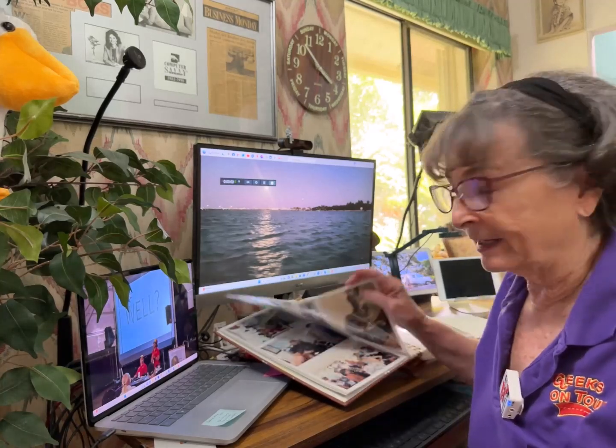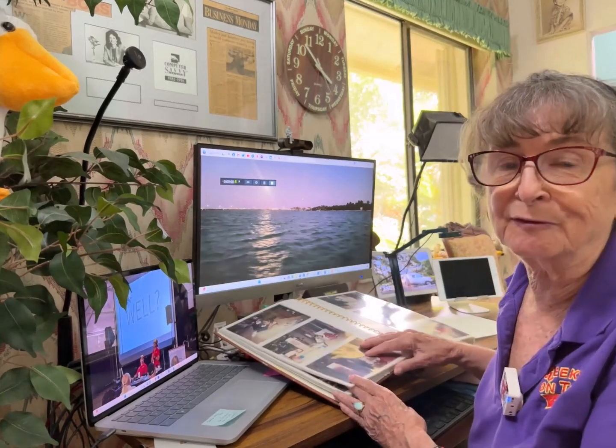Do you have old photo albums like this around the house, with pages and pages of photos that you would like to get into Google Photos? I want to show you an app called PhotoMine, which is the quickest and easiest way to get all of these photos scanned. It is a separate app on either Android or iOS, but once you have it installed you can also access it right in Google Photos.